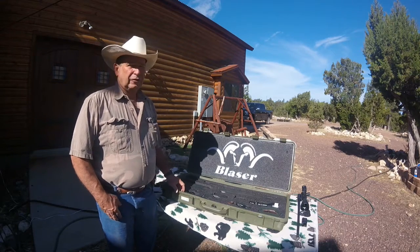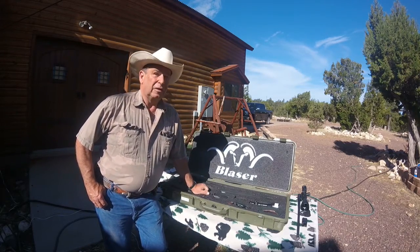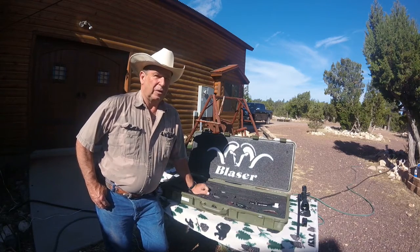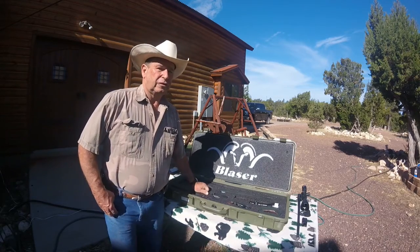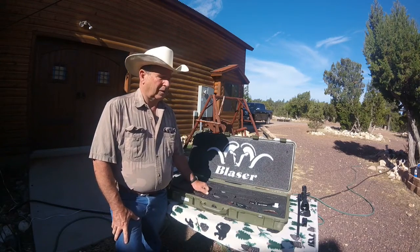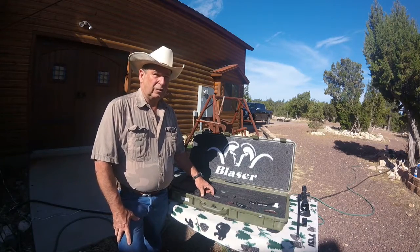This is a follow-up video for the Blaser R8 that I made a couple of years ago. I wanted to expand a little bit on the utility of this gun and how easy it is to change barrels and calibers. We did that last time — we went from a .30-06 to a .270. This time we're going to change it over to a varmint rifle, and that is a big selling point on this gun to me because I like to have one gun that I can do many things with.